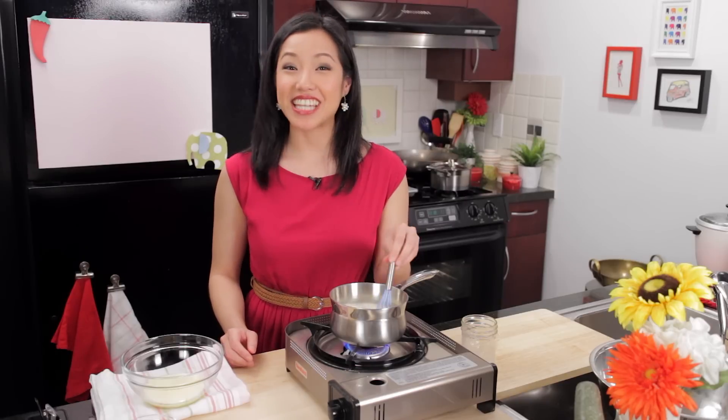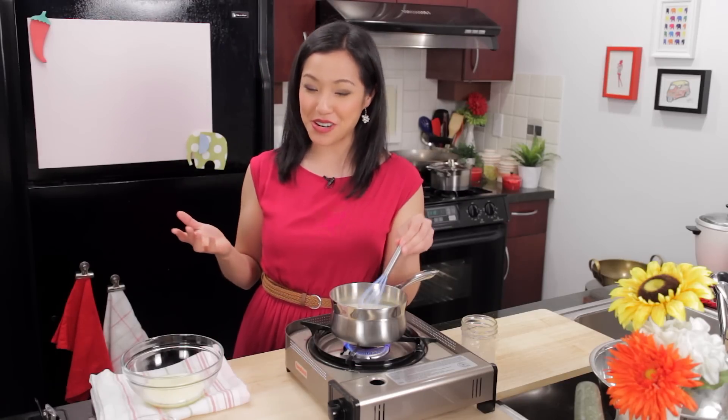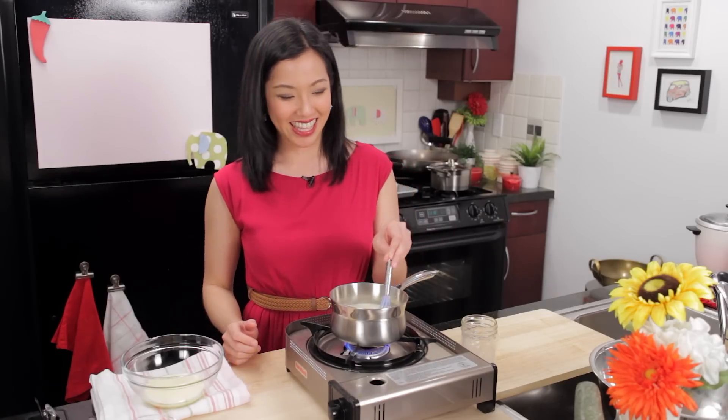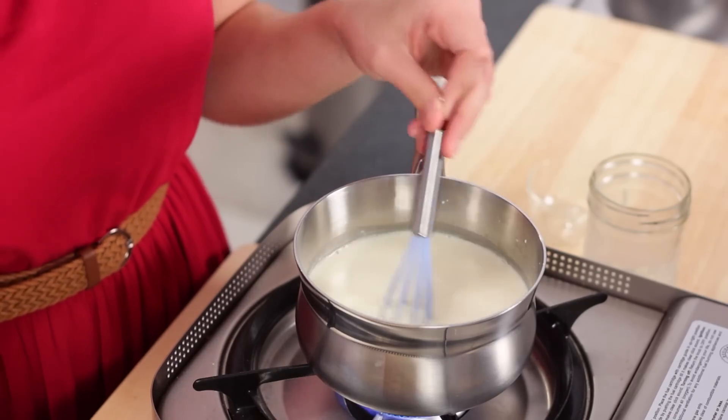And a shout out to Rob from Vancouver who came to my book launch and gave me another mini whisk to add to my collection. Thank you, I love it.